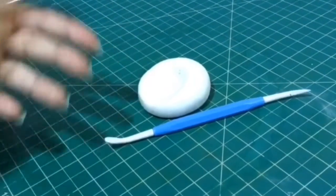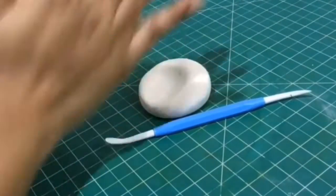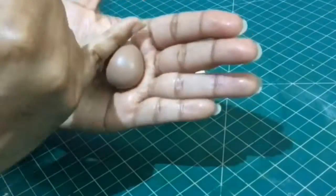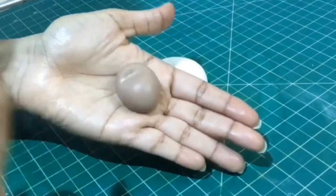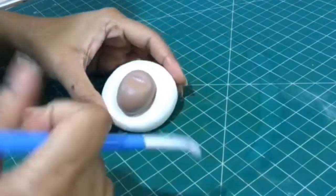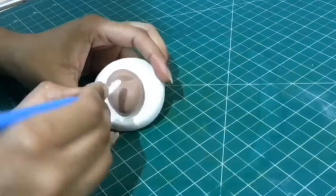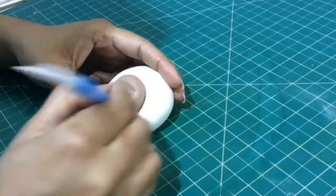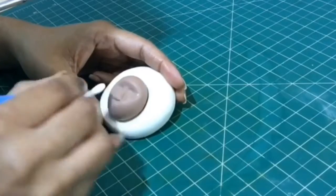I roll the fondant between my palms to get rid of any creases and form a shiny smooth ball. I roll it into an egg shape. Now, using a little finger, press the fondant ball to mark the eye sockets. Using the flat side of your dresden tool, make deeper indentations for the eyes.